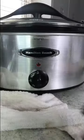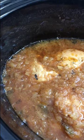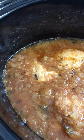Then cover your slow cooker and set it to high. In four hours, the chicken is going to be completely infused with sweet, spicy, and savory flavor and will cook to tender perfection.